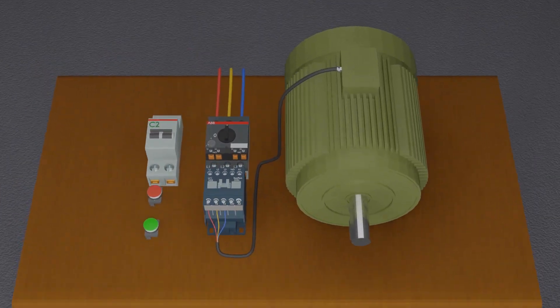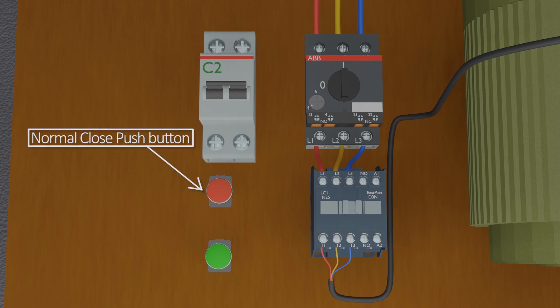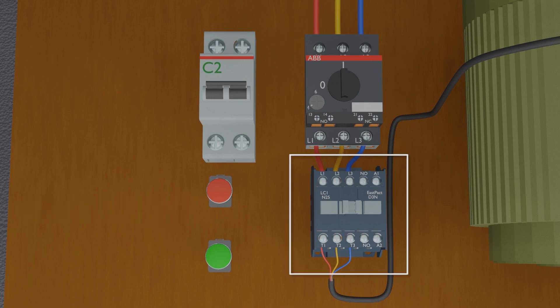To make a direct online starter, we need two push buttons: a red normally closed contact push button and a green normally open push button. We also need a motor protector breaker and a three-phase contactor with 220 volts coil voltage in this example.